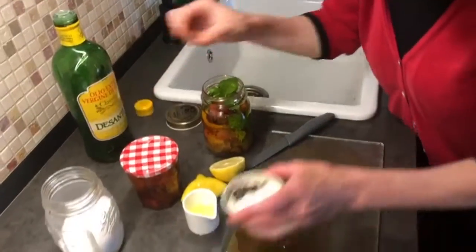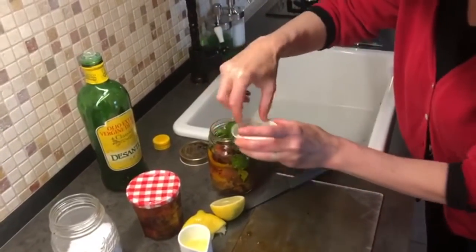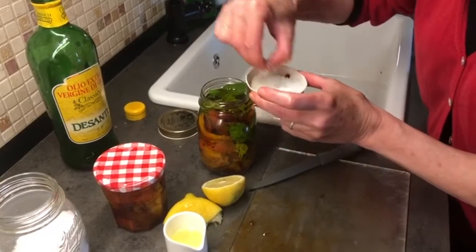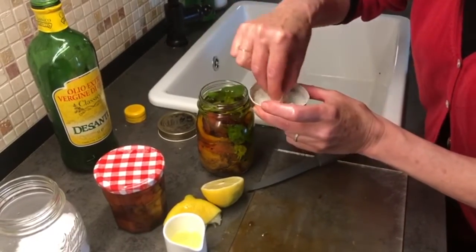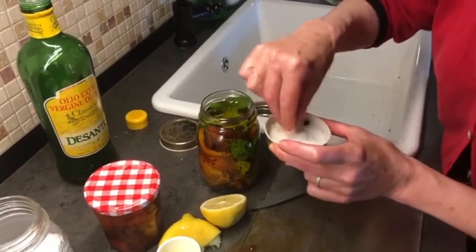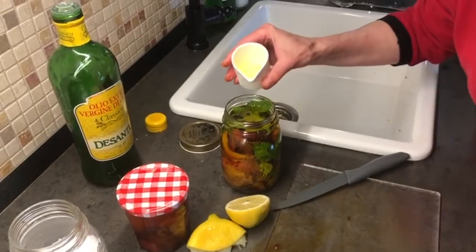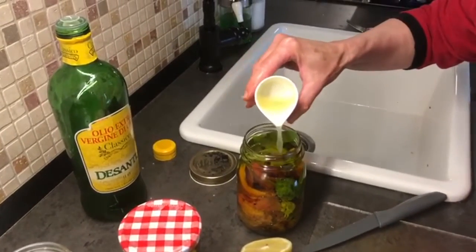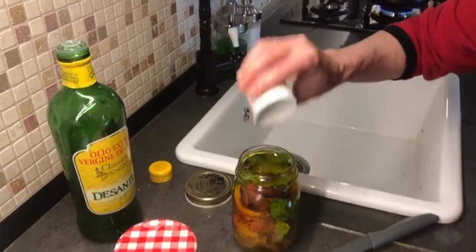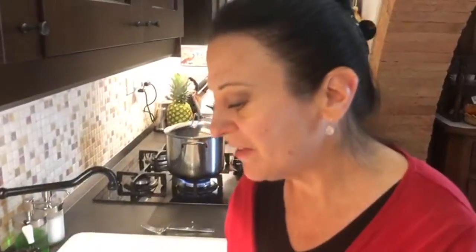We like spice in this house, so I'm going to add some black peppercorns. Now I'm going to add some salt — about one teaspoon or two pinches. This helps with the preserving process and also with the taste. And one tablespoon of lemon juice. Lemon juice is very important because that's what actually prevents everything from going bad with bacteria. It's about half a lemon.